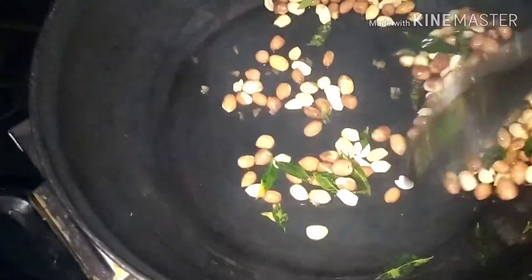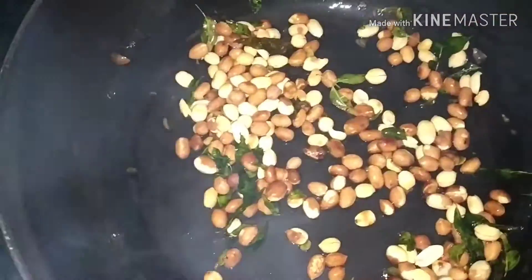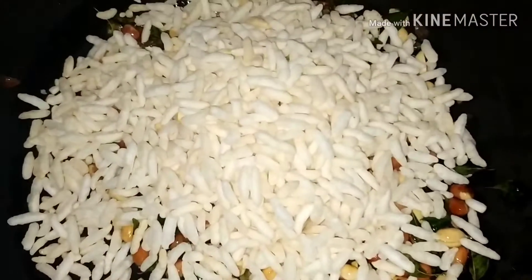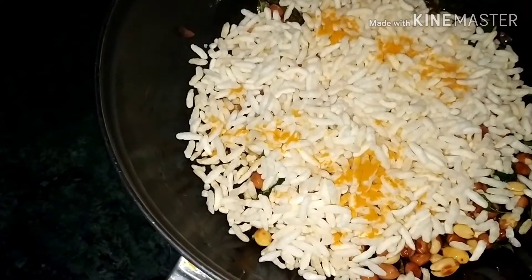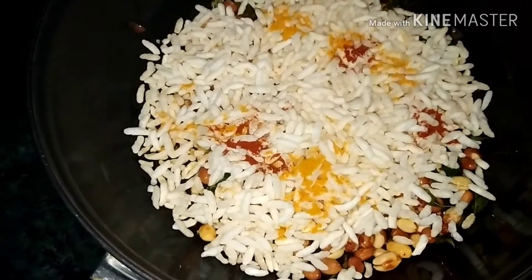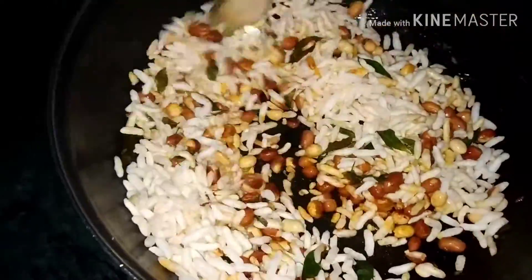While the pan is not burnt, we will put it on the pan and turn off the stove. Let's put it in a little while. Add a little bit of color.